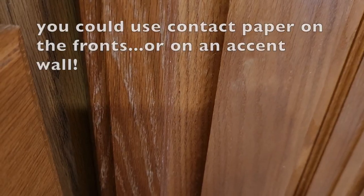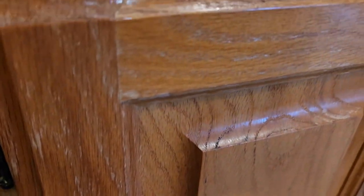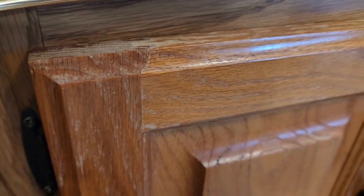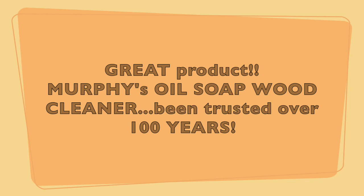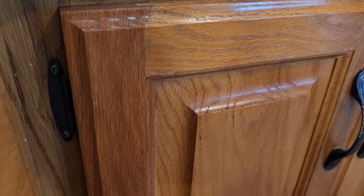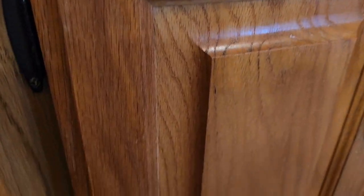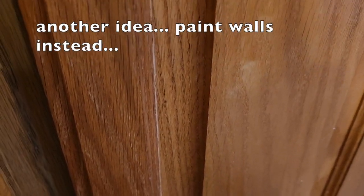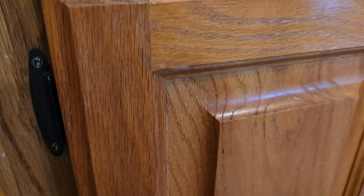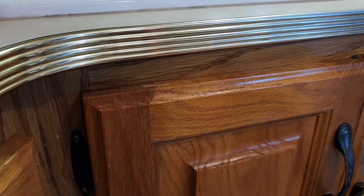This cupboard is really worn, looking kind of sad. Let's see what happens when we put some good oil on it. This is after — looks a lot better. And that was with only one swipe across it, so I think I'll do another coat.